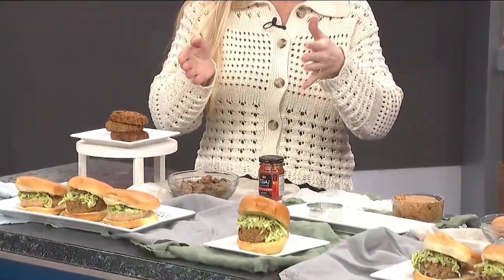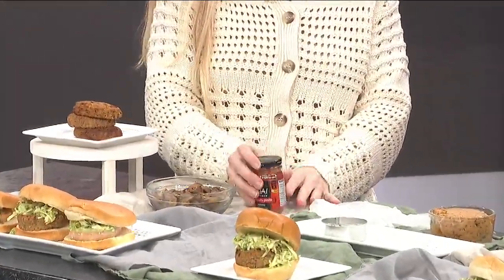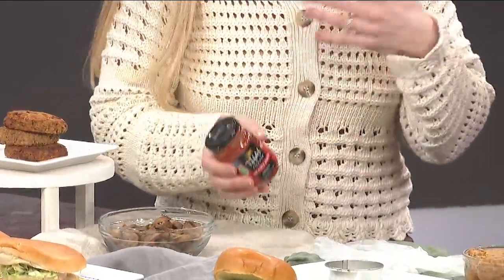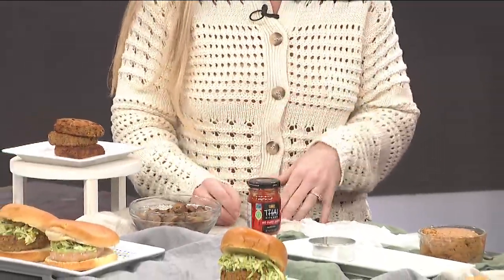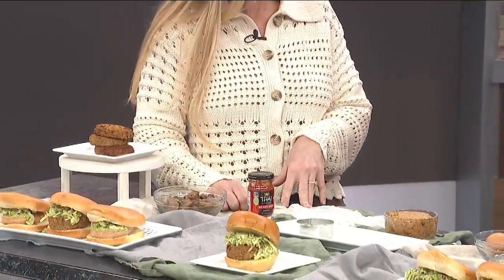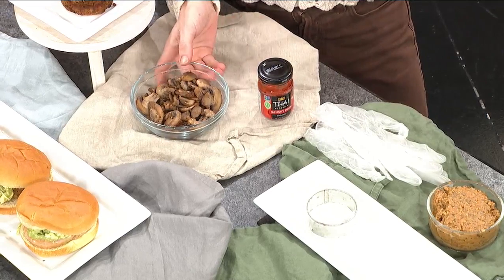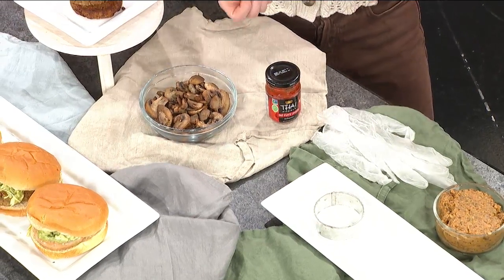This is what your mushrooms will look like. Then we're going to mix them with some red curry paste — this is the biggest flavor boost in these burgers — along with a little bit of shallot and garlic. I like to do that in the food processor; it's a little bit easier than chopping. You just want the mushrooms to resemble ground beef crumbles.